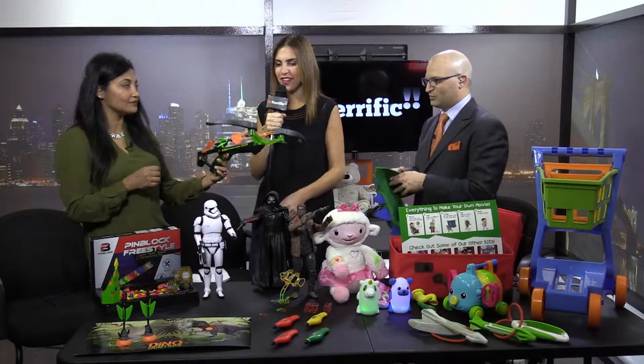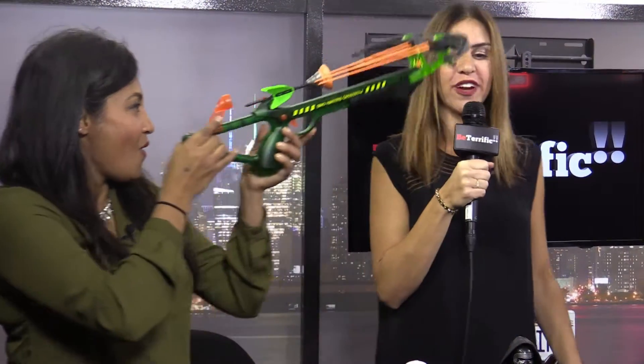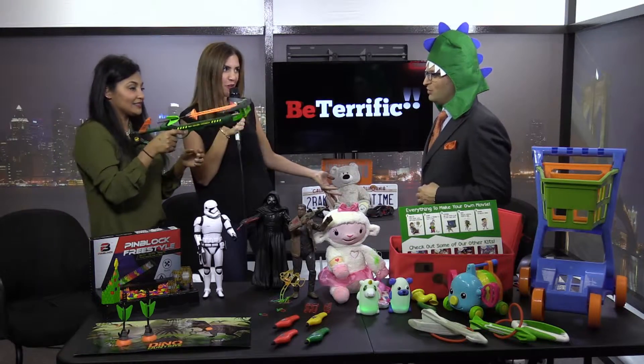This is the Dino Hunters crossbow from Zing Toys, for kids eight and up. It's kind of a Walking Dead style crossbow — really cool. And dinos, of course.